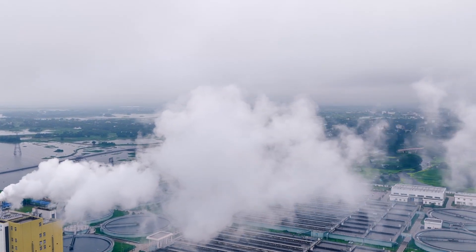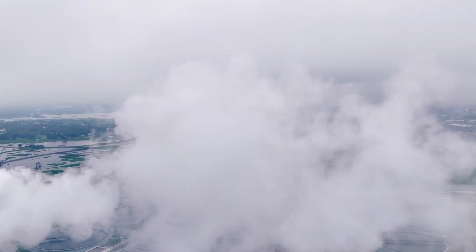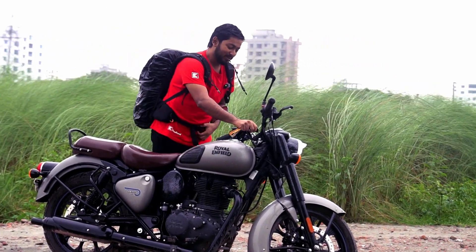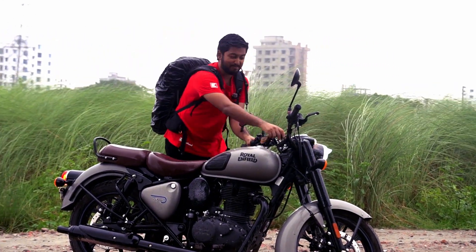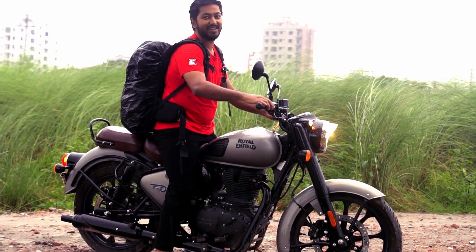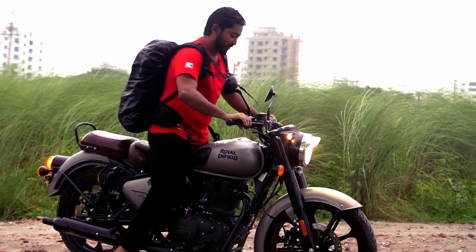Wow, how cool it is! The smoke is really bad. So this is the last video and I'm going to show you a little bit. So this is the place.